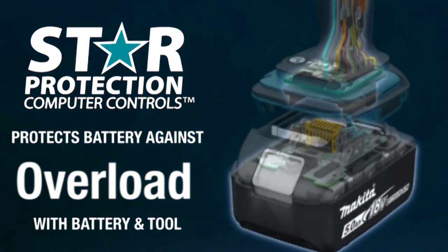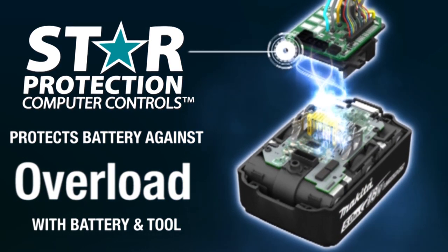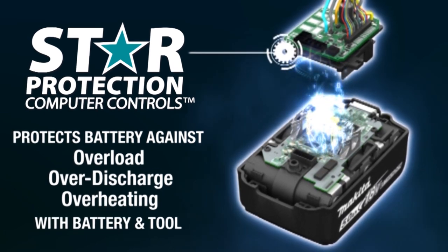Equipped with star protection, communication technology between the tool and battery that protects against overload, over-discharge, and overheating.